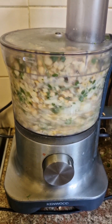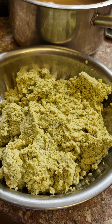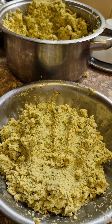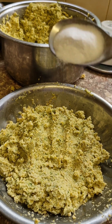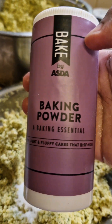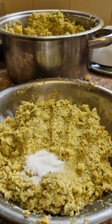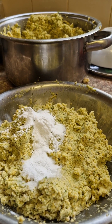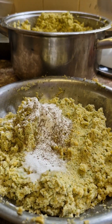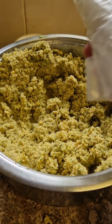Then you start the food processor and blend them until they're really, really small, smooth, and soft — nothing coarse about them. Then you add a bit of salt, and you need a large tablespoon of baking powder, and some spices. This is black pepper — you add some black pepper — and any spices you want, such as ground dry coriander.